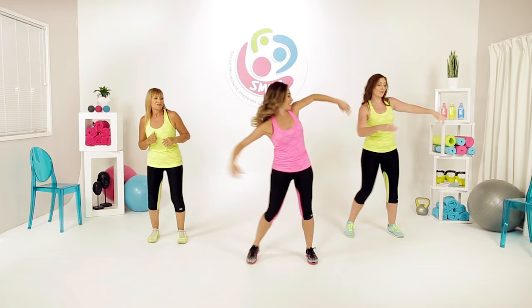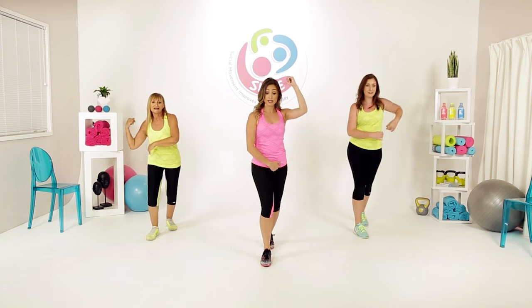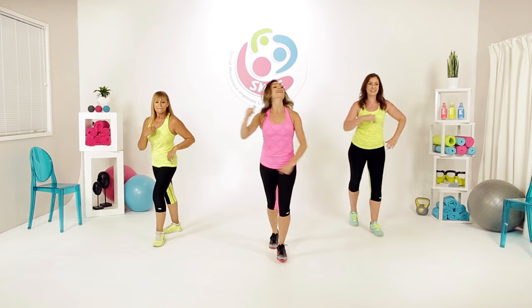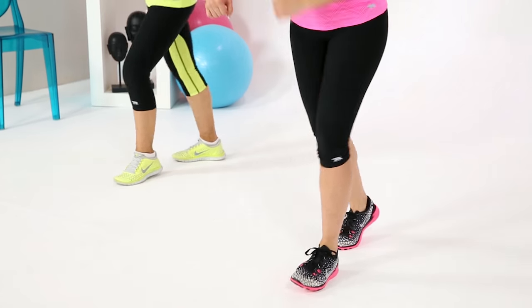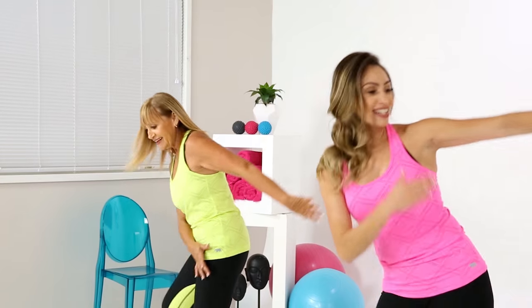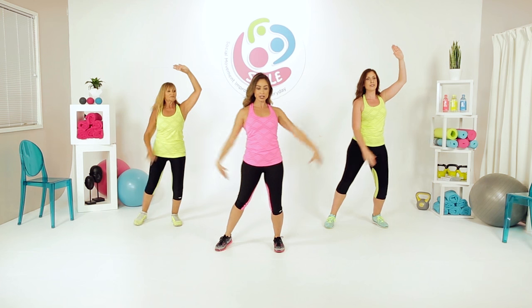You'll be rocking to the jive, the cheeky cha cha, use those hips, grooving to the samba, reach it up, stretch those arms up, and many more — all in this 45 minute workout.